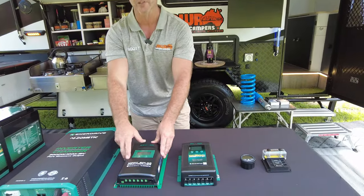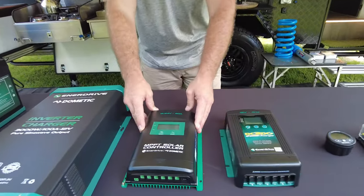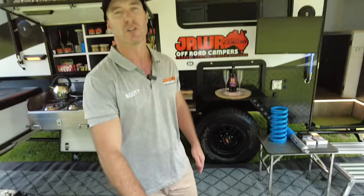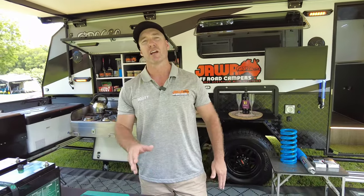Along with that, standard inclusion is our solar controller here — we've got the MPPT 40-amp solar controller. On this van, there is 600 watts of solar standard on the roof, all regulated through this MPPT charger. That converts approximately, on a great day, to around 29 amps.